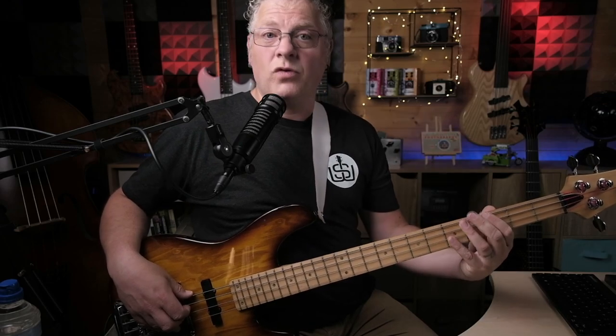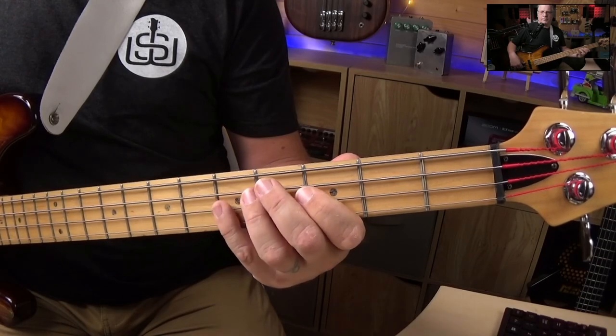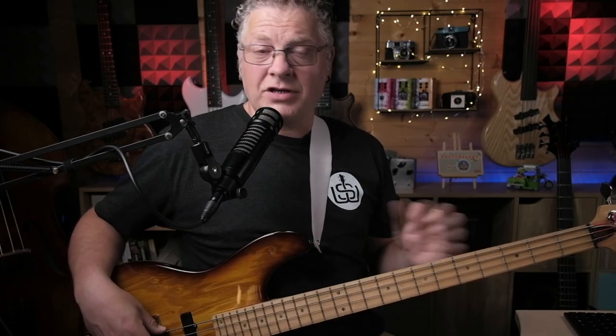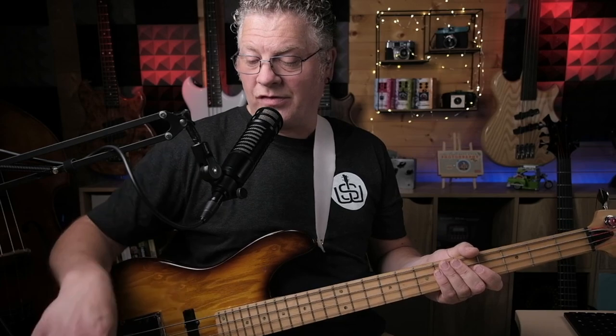I'm going to play that one time around the full sequence so you can hear how the changes go and you can hear how long the gaps are that we're going to leave to get up the neck to play the double stops.